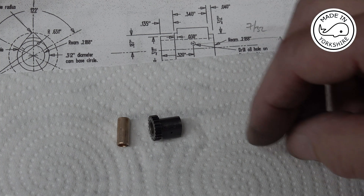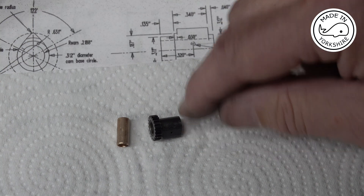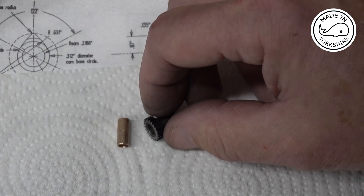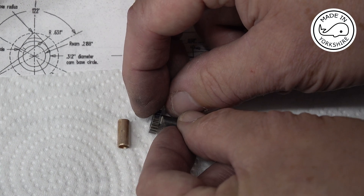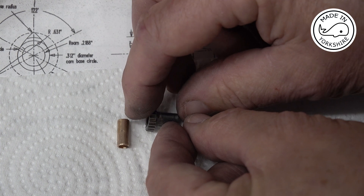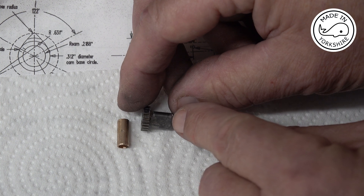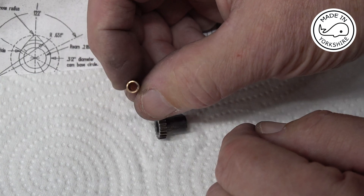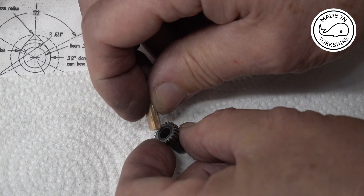When I machined the cams I did notice there's a bit of a relief here and there. For this one I used a file and I thought I got it right, but having used some Loctite 638 to stick the gear on the end I found that there wasn't enough of a gap. So I've just used a little Dremel tool there just to cut and create that relief. There's supposed to be one on this side but we'll just have to see how we get on. There's a little phosphor bronze bearing that I've made per the drawings, and that slots in there.